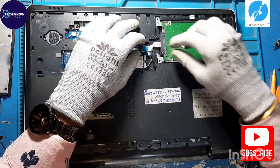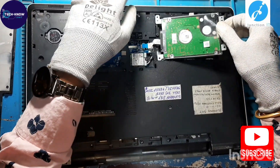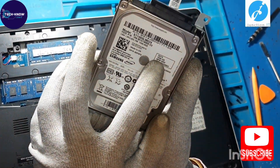Disconnect the hard disk connection and remove the hard disk. This is a 1TB SATA hard disk.